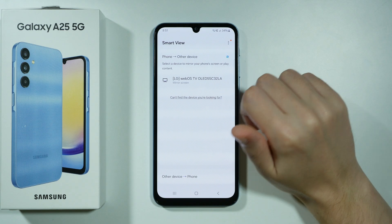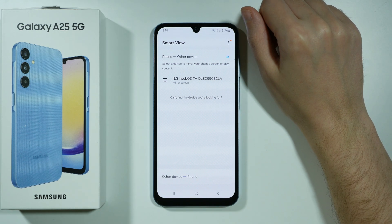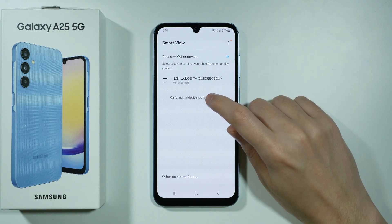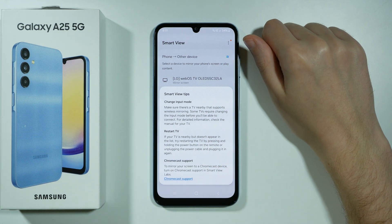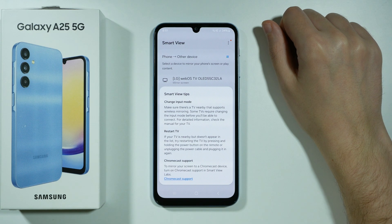Over here you should be able to find all TVs that are able to receive the screen from your phone. If you can't find the device, then you can tap on the text and you'll see a description of how to try to fix it.